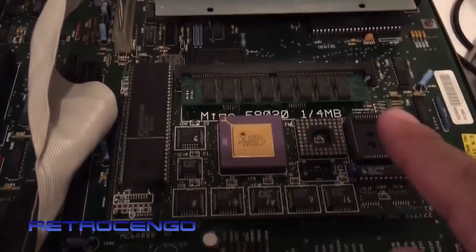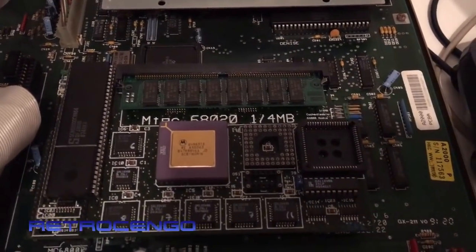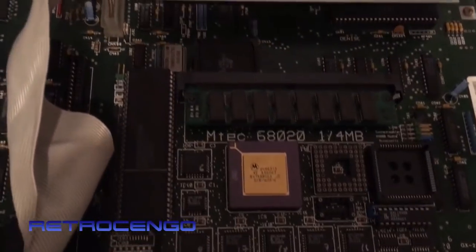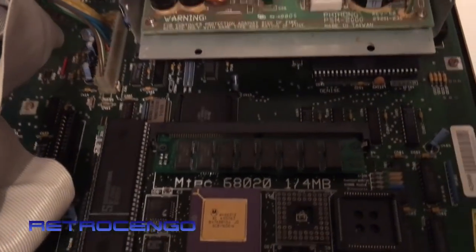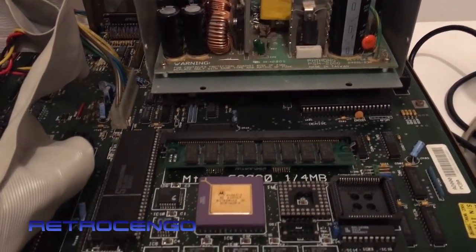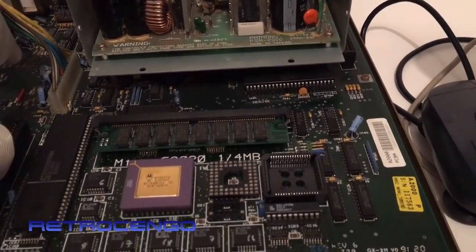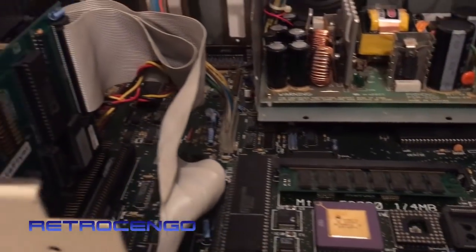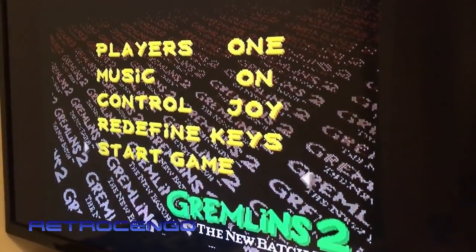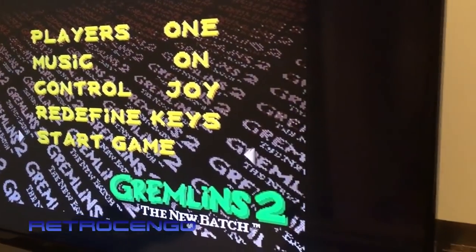I just want to have this on my YouTube channel because I've never seen one of these before and don't know when I'll see one again. Sorry the light isn't the best - it's really late, one of my late night videos. The WHDLoad works perfectly with the 020.